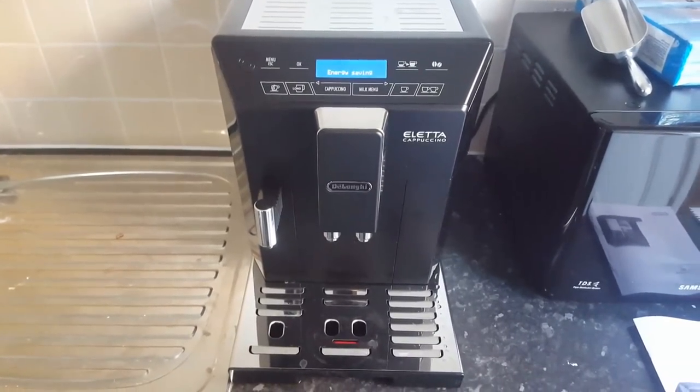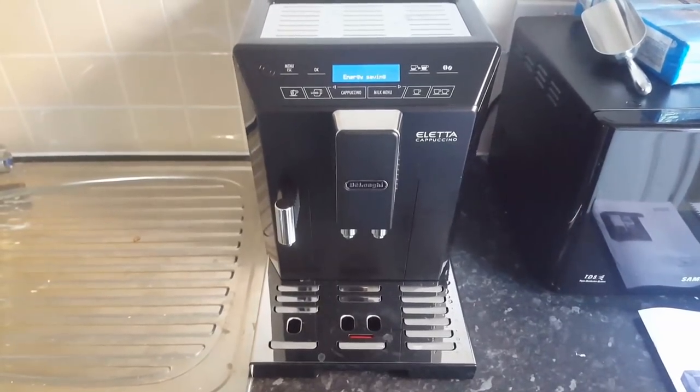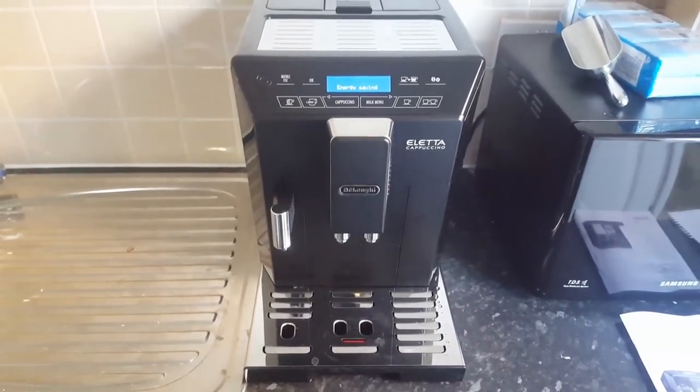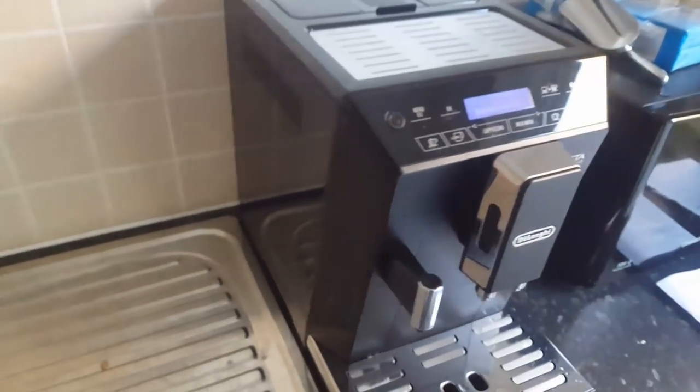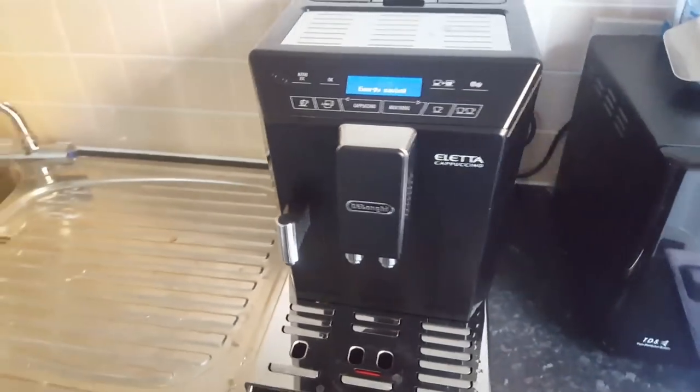If we start, we can see that the machine looks very futuristic, very solidly built and it looks a really great addition in the kitchen.